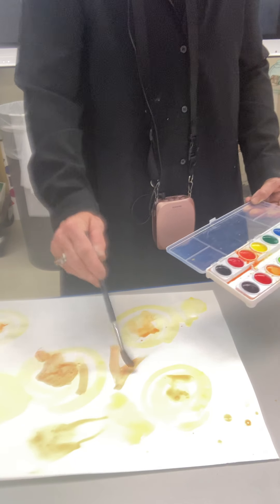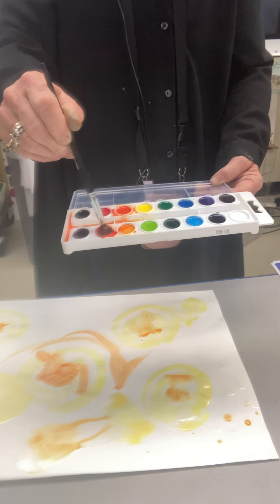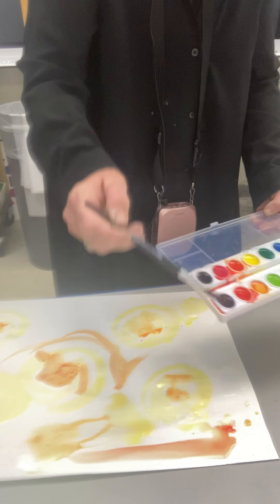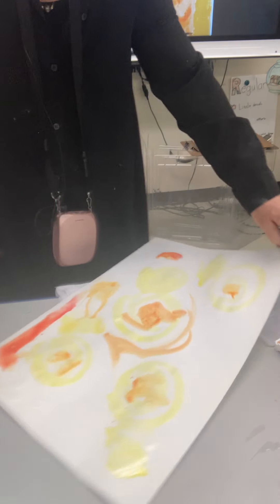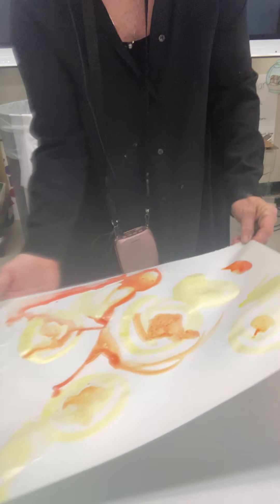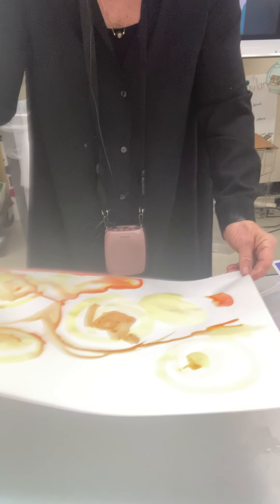The next technique is a tilt or a drip. I'm going to put some water at the top of my page and pick up some red — another warm color I haven't used yet. I'm going to turn my paper around, put some red here, and now tilt. With my hand just underneath, I'm going to move that liquid paint. You don't want it too wet — just carefully tilt and run that really wet paint around.